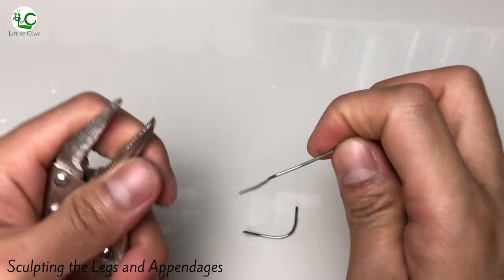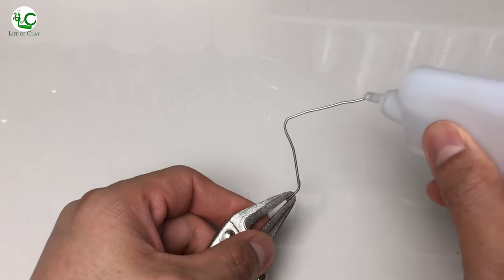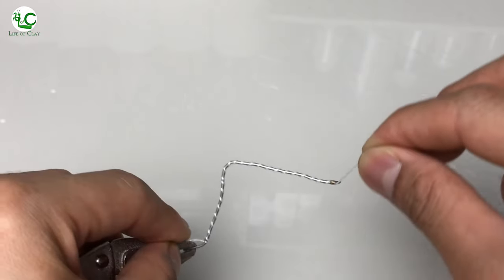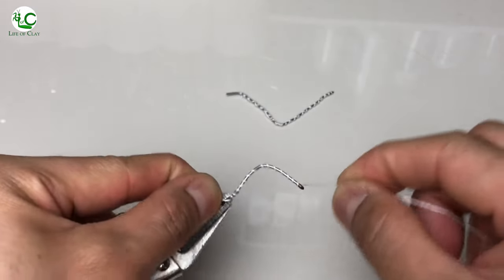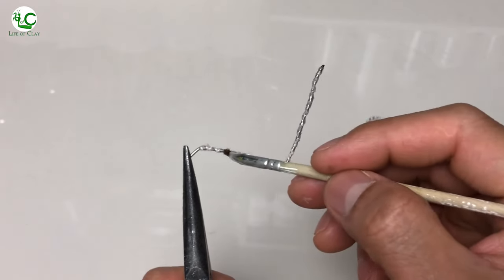Moving on, let us now make its legs and other appendages. We're gonna use cut and bent 1mm stainless steel wire for the legs and pedipalps. I add glue on both ends of the wire and wrap a cotton twine around them, then brush them with clear resin and set them aside to cure.